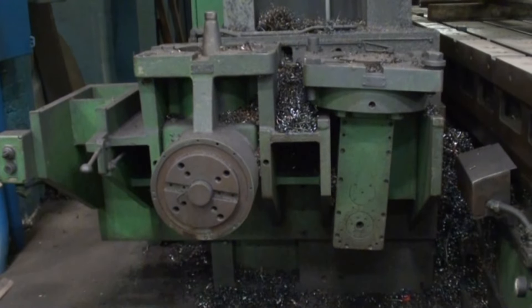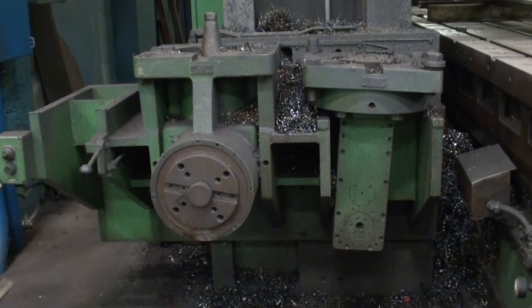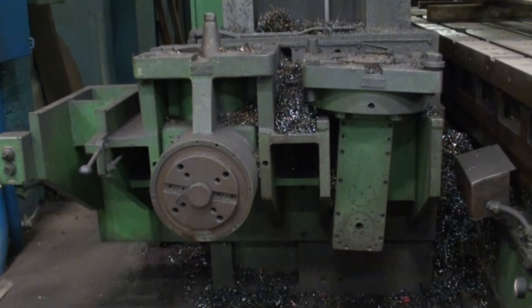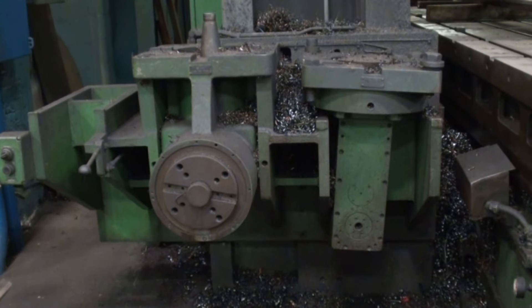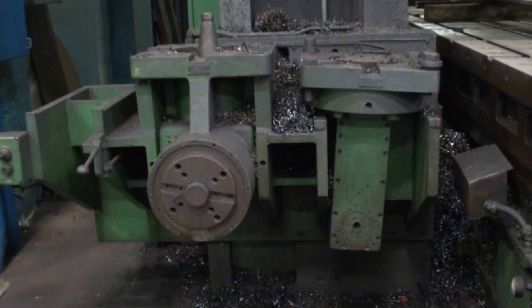This Rockford planer mill has a pickup station for two heads: a fixed right angle head and a compound universal milling head.